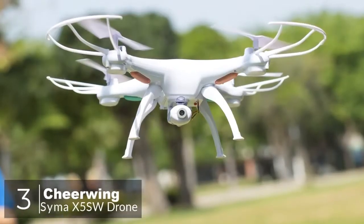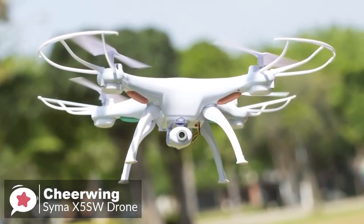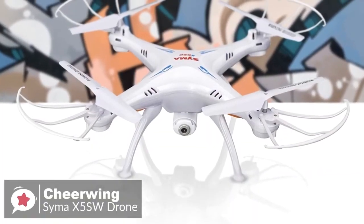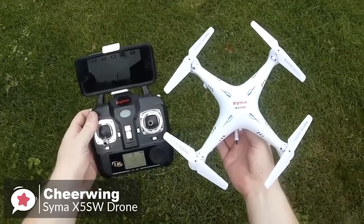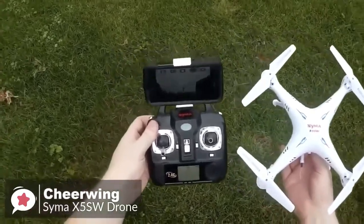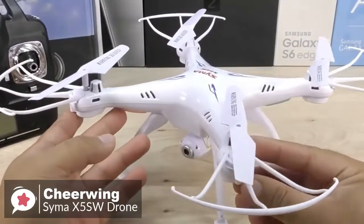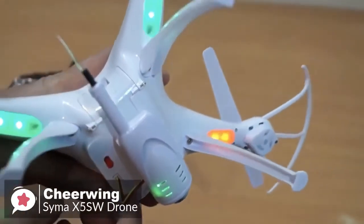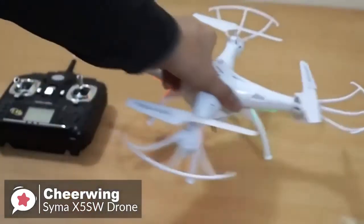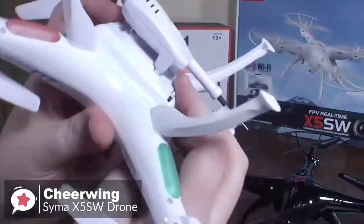At number three is the Cheerwing Syma X5 SW V3 Wi-Fi FPV drone. The Cheerwing Syma X5 SW quadcopter is perfect for starting out flying FPV-capable quadcopters. It has an attractive, classy, and very durable design, suitable for beginners who want to try capturing videos and images. It is made of durable plastic, robust to falls and impacts, with green LEDs in the front and red LEDs in the back that light up the legs for a cool visual effect during takeoff and landing.